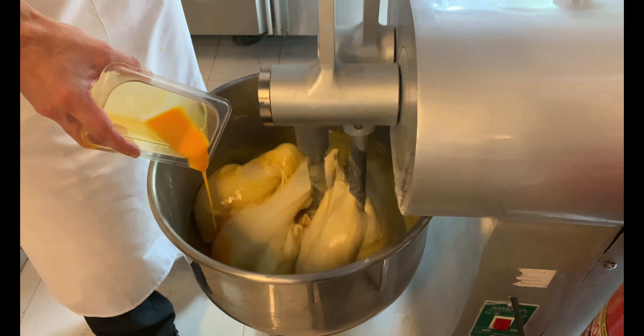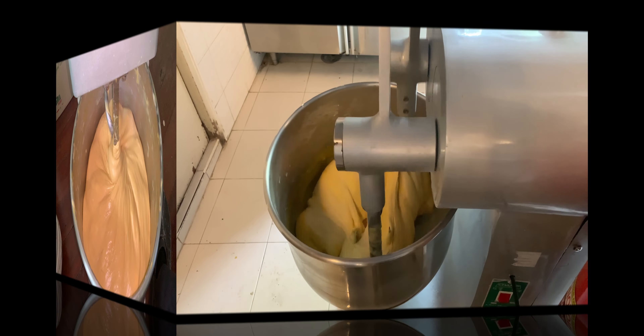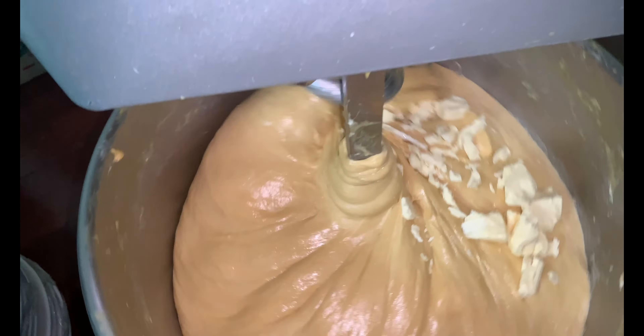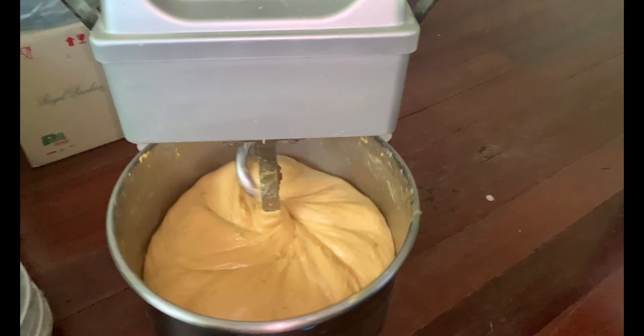Since I decided to make colomba on one of the hottest days in the last 30 years here in Thailand, the dough went over 26 degrees Celsius. So I gave it a 40-minute rest in the fridge and switched to a mixer in an air-conditioned office. If your dough does not heat up, continue with the insertion of butter in three additions, always letting it absorb before adding more. Then check that the dough is well formed and proceed with the last ingredients.